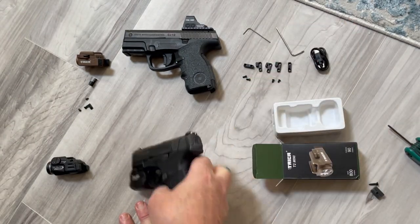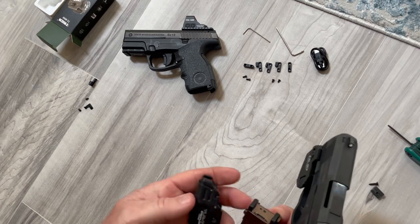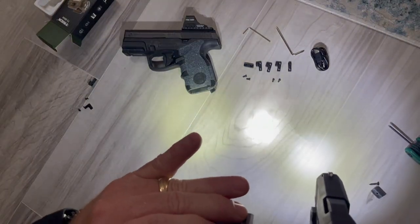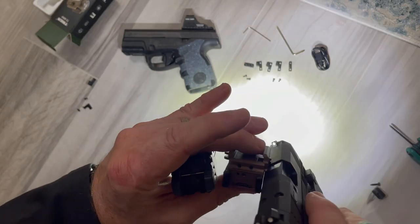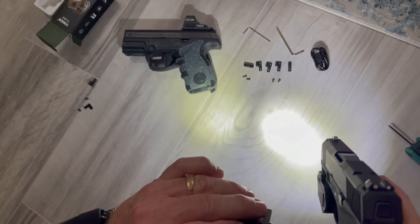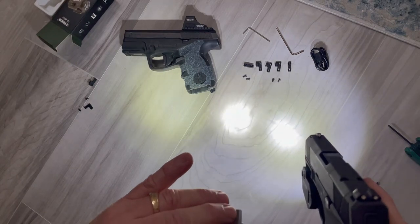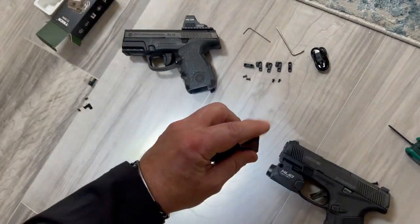To give you an idea of the lumen output, I'll try to hold all three of these and see if we can get them all to light up without blinding myself. There you go - here are your different ones: the TLR7A, the Trika however you want to say it, and the Tatou on the right. Wow, this middle one, the Trika, is pretty darn bright - I'm impressed. I've never really looked at all three together, so there you go - you can see what you're dealing with.